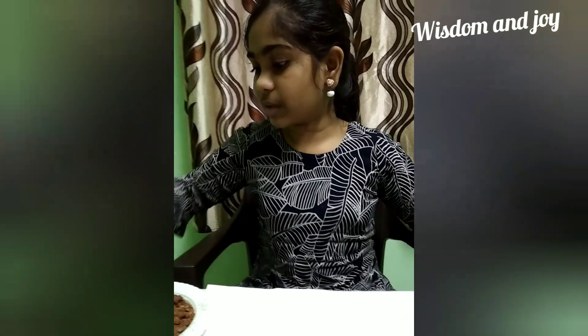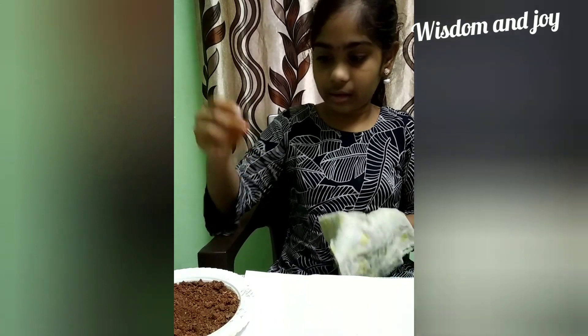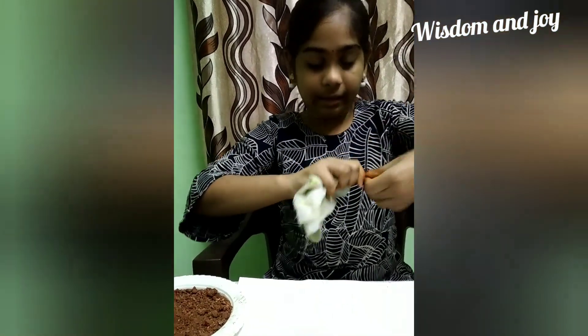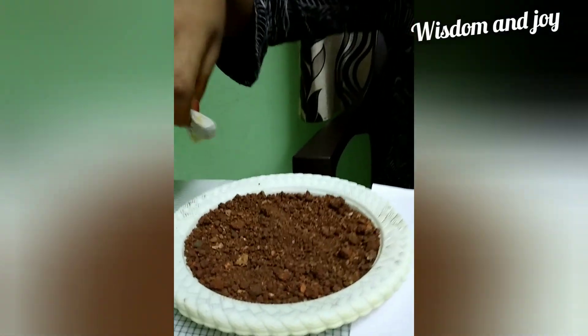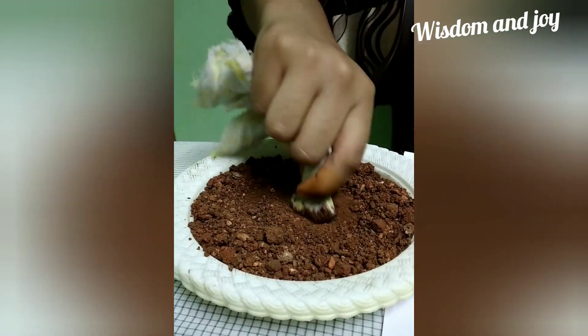Let's start the experiment now. First we have to take the piece of cloth and the magnet, keep the magnet inside, and pack it. Now let's test the first soil — we have to keep the magnet inside the soil and move it in a circular path.